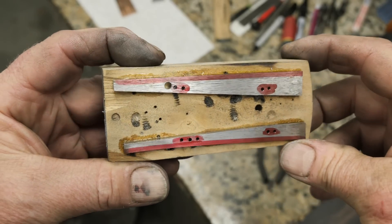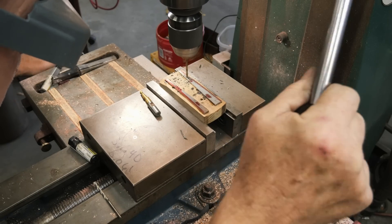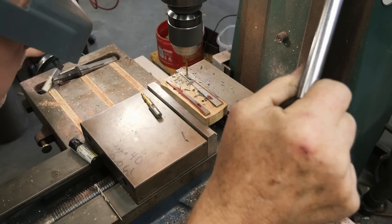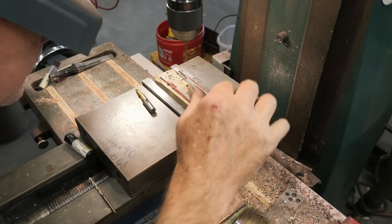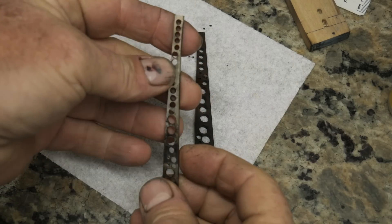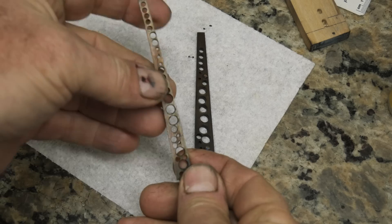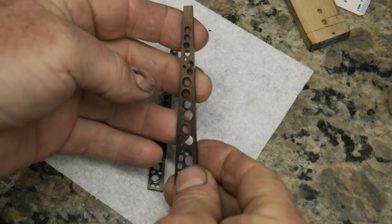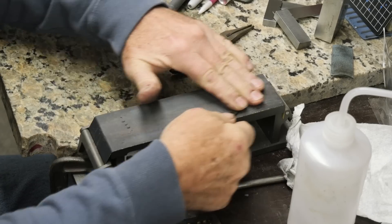I'm gonna get rid of a little weight on the frame — skeletonize it just a little bit. Usually on a takedown knife the blade is like a large bowie or fighter and you've got a lot more weight out front, but I didn't have hardly any because it was like a seven-and-a-half inch with a two-inch heel, pretty thin. So I had to get rid of a little bit of weight to make the balance a little sweeter for the client.